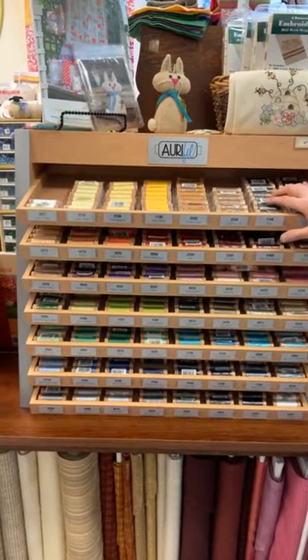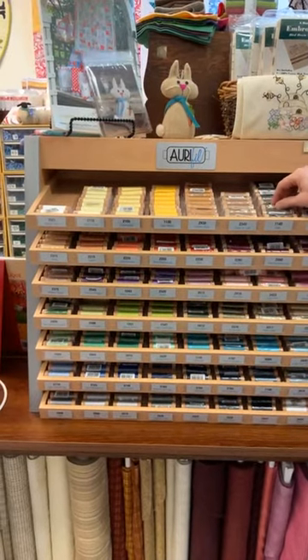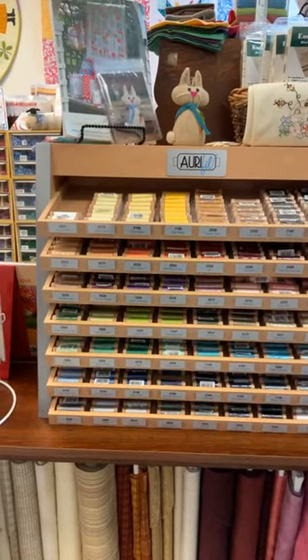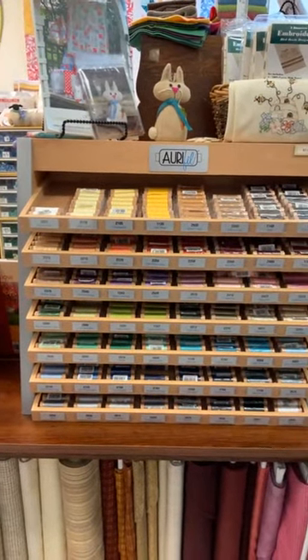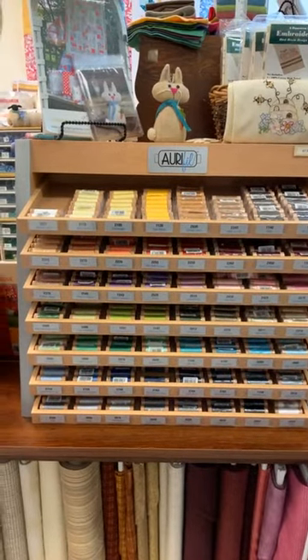It can also be used for a lot of other projects including English paper piecing. I would recommend visiting the Aurifil website — there is a product guide on their website, and I'm going to try to post a link to it after we finish this video.